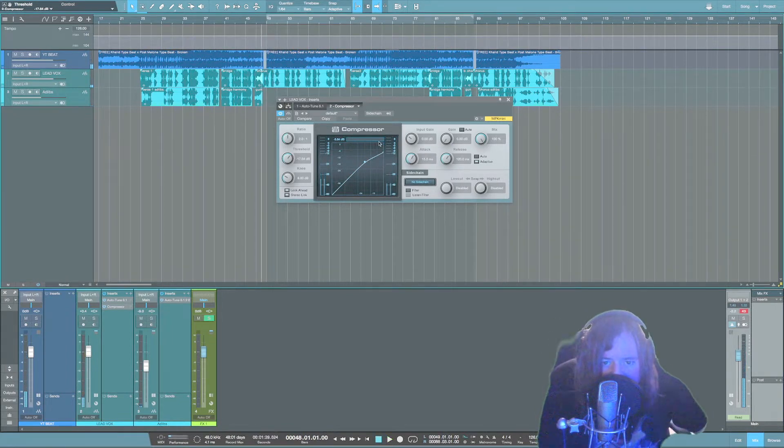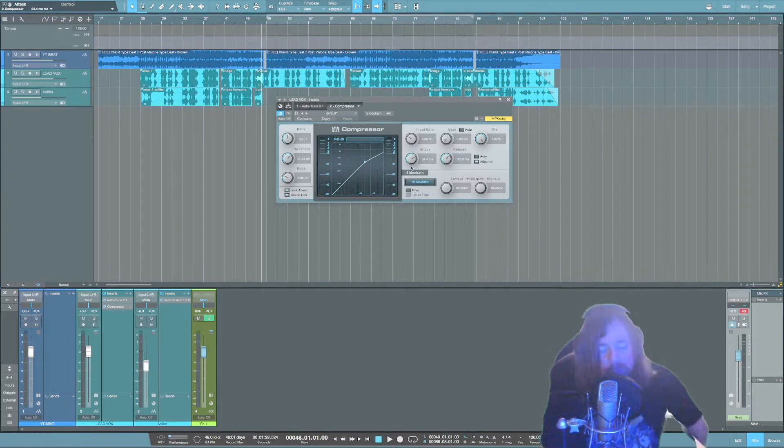We're doing a healthy amount of compression. Once we've got that dialed in, we're going to tweak the attack knob. For main vocals I generally like to slow the attack time down — it's going to let the vocal cut through more. A faster attack is going to give you a softer, more crushed sound.